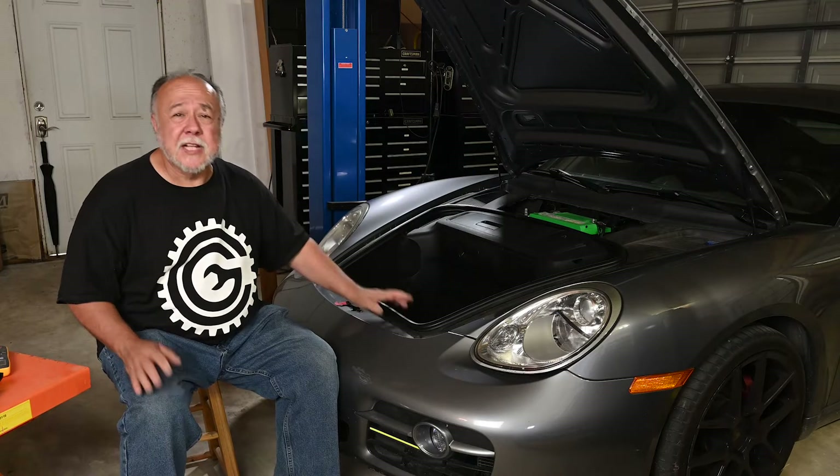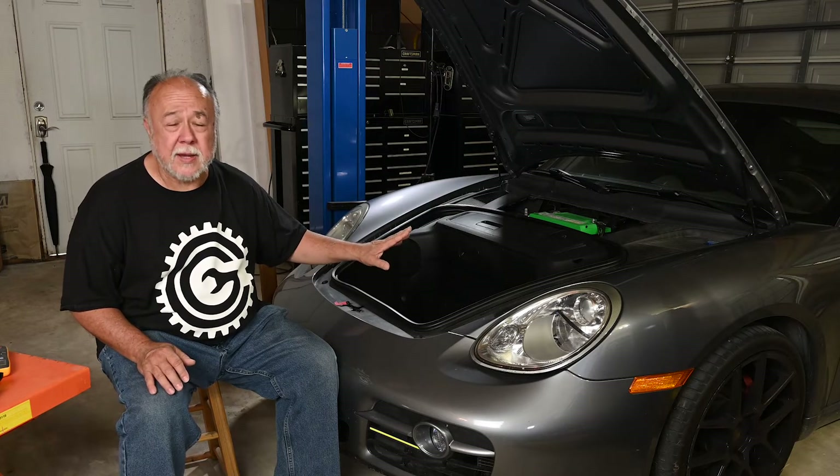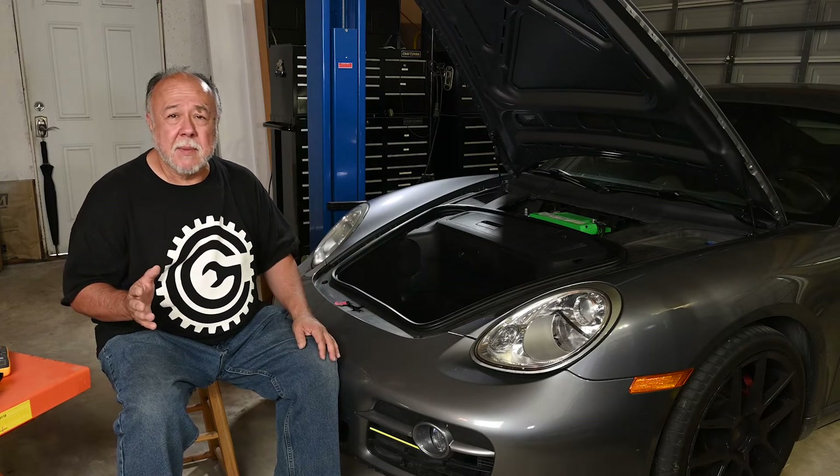As you saw in that video clip a minute ago, the Cayman has started cranking really, really slowly. So the question is, what is the problem? It could be that the battery is getting old and worn out and needs to be replaced. On the other hand, it could be that the alternator has started wearing out, not putting enough charge on the battery. The third possibility is that the starter itself is going bad, and that's the reason it's cranking slowly.